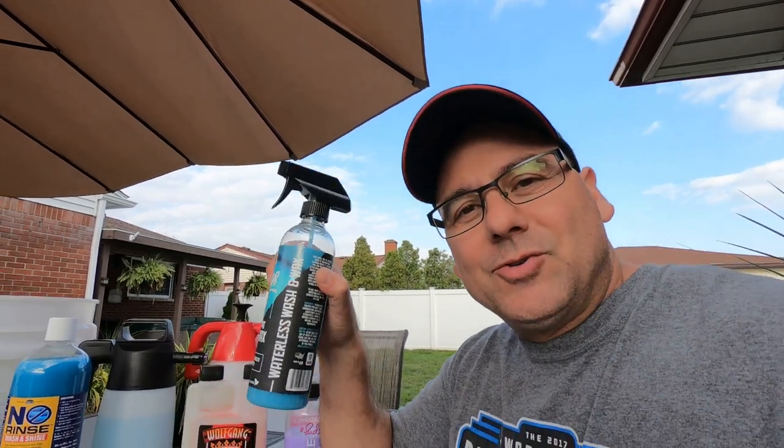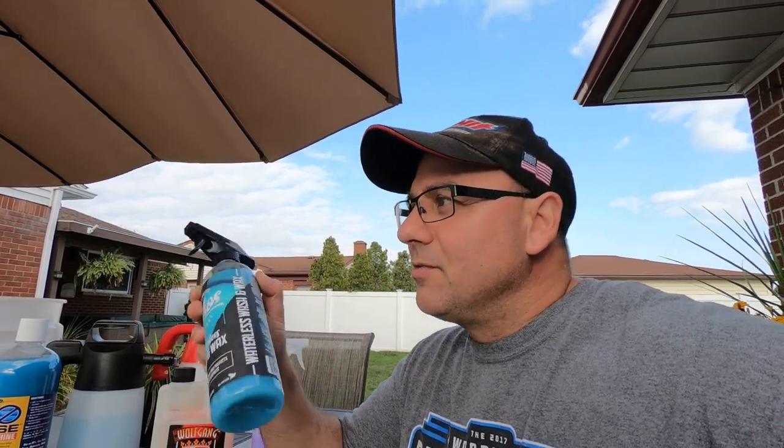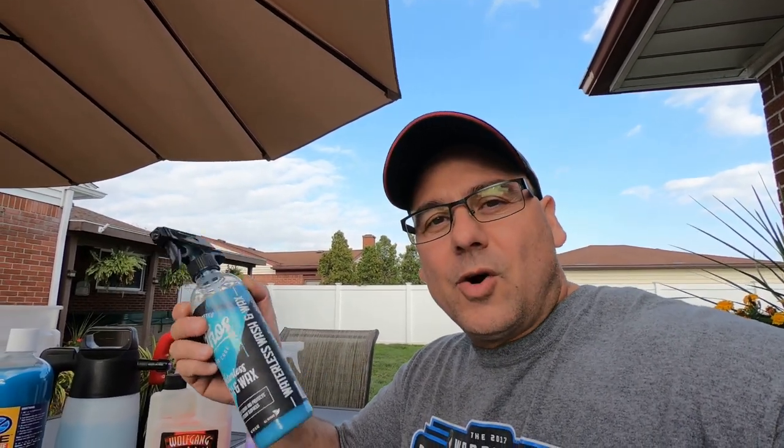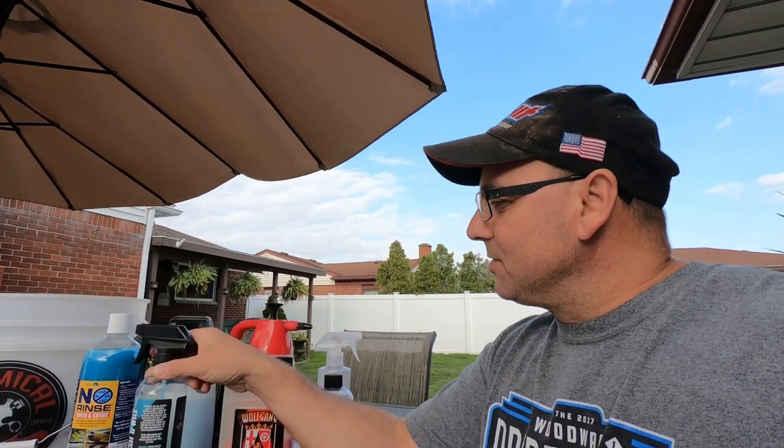For waterless wash, this one's got wax in it. I would use this if your vehicle is kind of dusty — light dirt, not real caked-on soil. Say you washed your vehicle a week ago, it didn't rain, and you had good weather all week — you just have some dust and a little bit of dirt, nothing major. This is perfect for that. I'll have links to videos of me using these products at the end of this video.